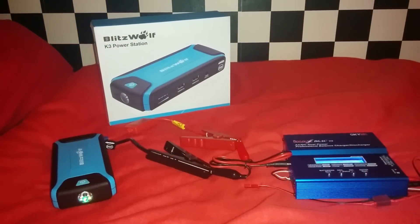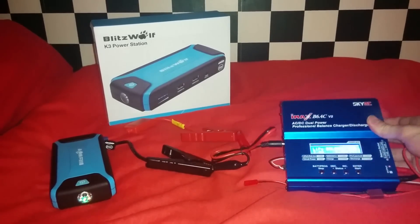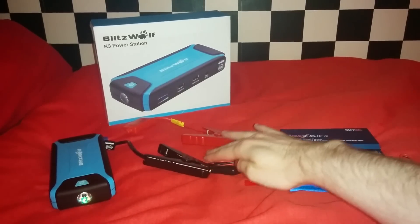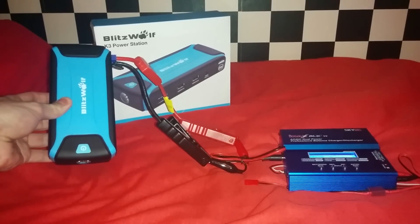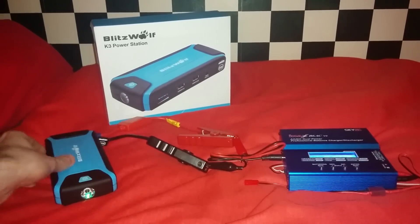If you want to take it one further, you can actually connect this to a hobby charger. I don't quite have the correct adapter, but I can achieve this using the jump-start leads. I'm not sure I will be using it in this way, but you never know. The device also has an overcharge and undercharge protection, which is what you would expect from a device using a LiPo battery inside.